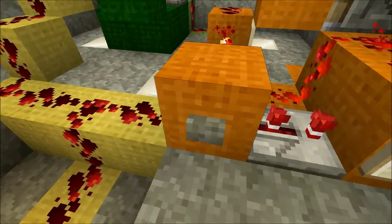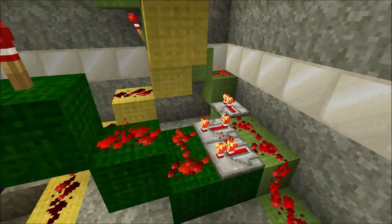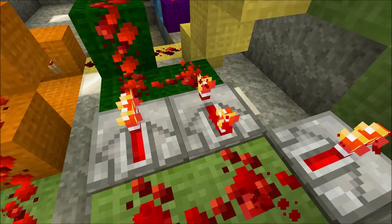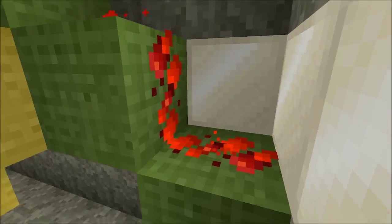It is important that the vertical piston extends after the horizontal pistons have retracted, so there is a four-tick repeater that briefly maintains power on the inverter when the T flip-flop's output switches from on to off.